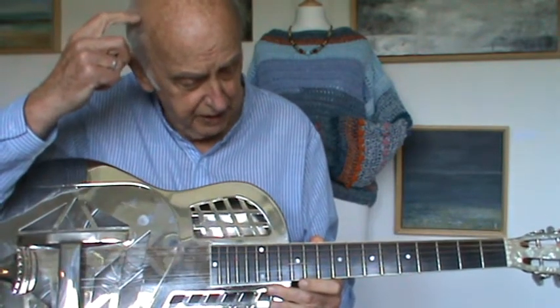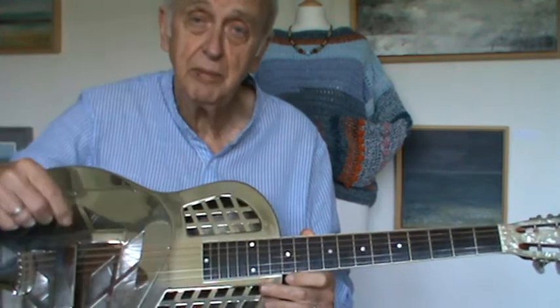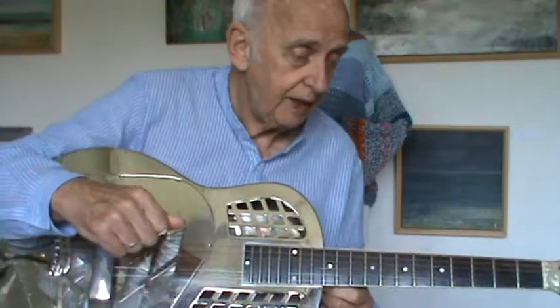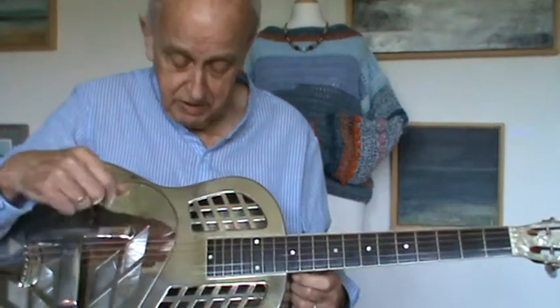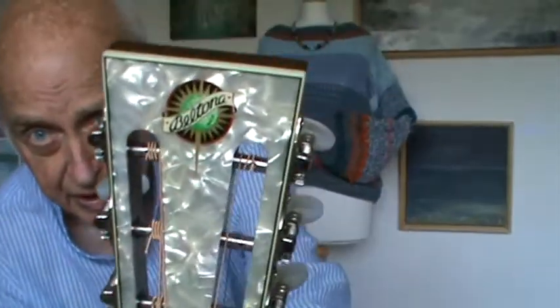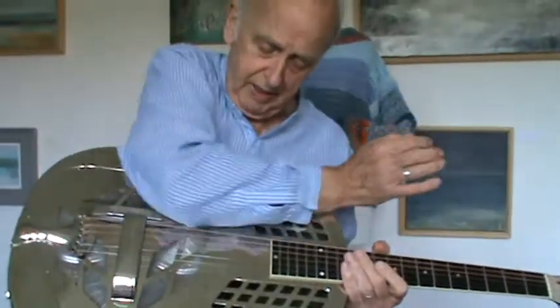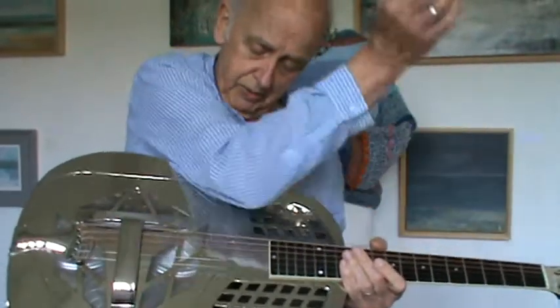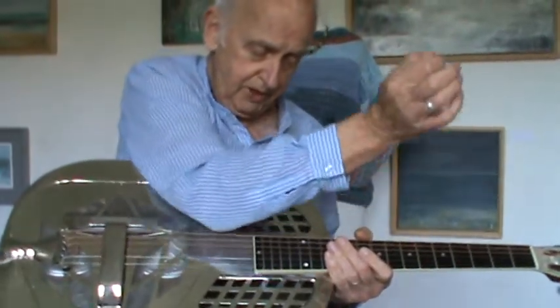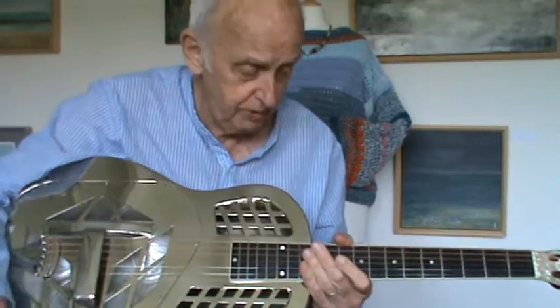Eric Clapton used to have number 28. I'm not sure which number Jim Murray's got. Lee Bates has got one and a guy called Kev Conlon in Leeds has got one. This is a Beltona guitar, not a National. It's a Beltona and it was made back then by a guy called Steve Evans with a mate of his who did the casting. Steve made the cones and they're different to National cones.